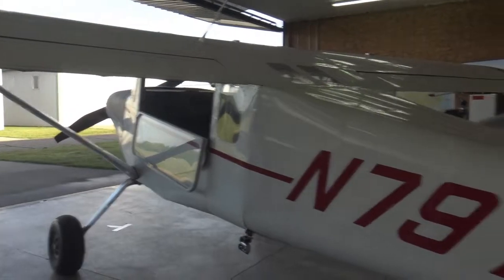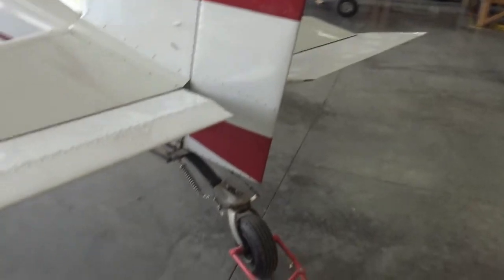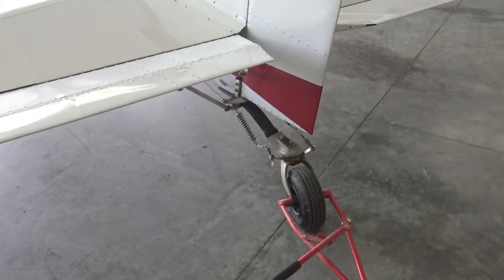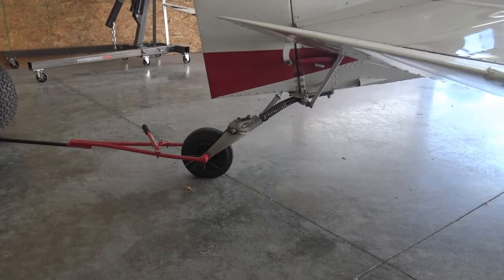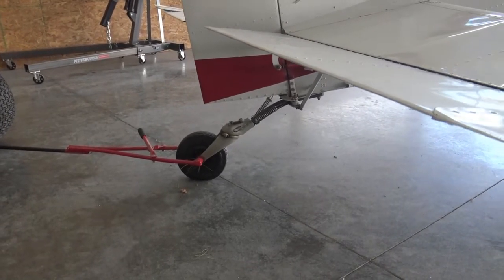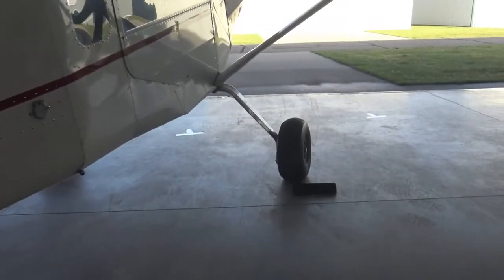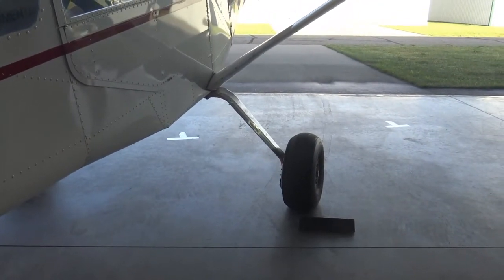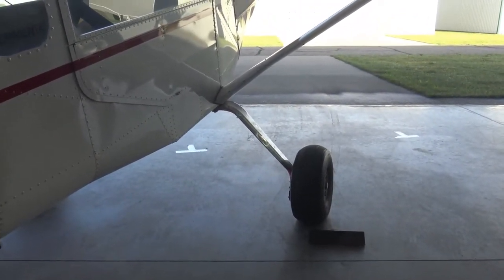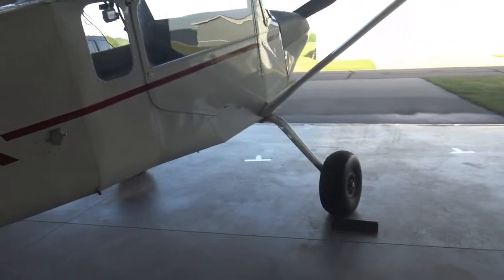Nice little airplane. This one originally came with a hard rubber tire. It's been replaced with a Scott 3200 — I like them better. If I were going to go hardcore bush flying, I would have to change the Scott 3200 to something with a little more shock-absorbing capability. Also one of the drawbacks for real hardcore bush flying is the spring steel gear. The spring gear doesn't soak up much — too much reflex action.